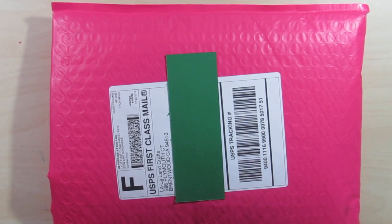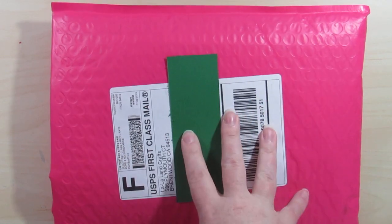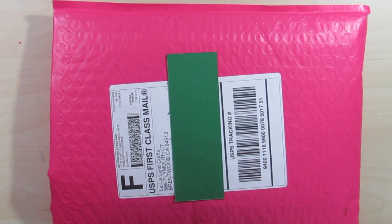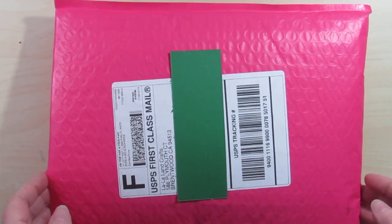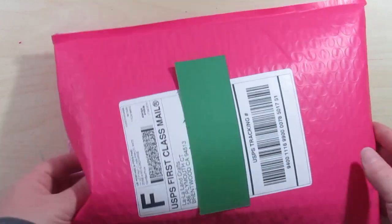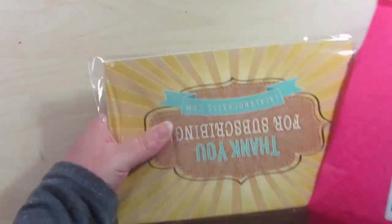Hello everyone, welcome back to my channel. This is Christine with Powdered Crafts, and today I received my La La Land Crafts July card kit. I also placed an order for a couple of stamps, and it all came together in this pretty pink bubble mailer.